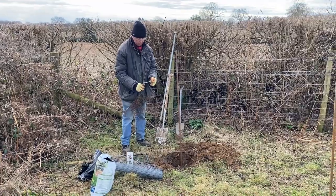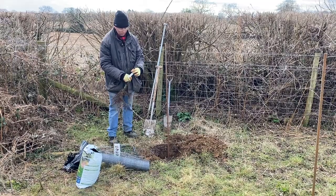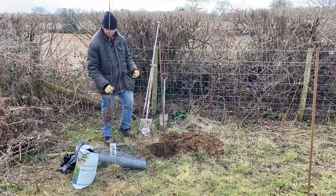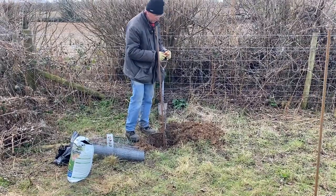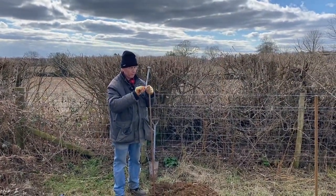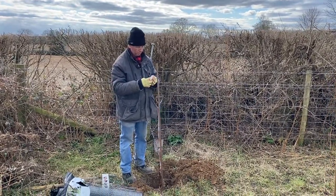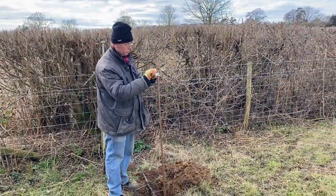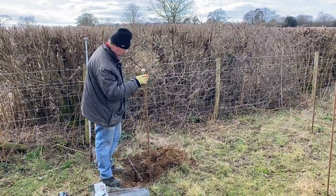This is Ribstone Pippin on M25 rootstock - the most vigorous rootstock we have in the orchard. A lot of people are frightened of it because it can produce a very large tree, but if you're careful with it you can actually get a lot from it. We find here it's a great windbreak rootstock. What you'll get is a tree that's probably five metres high eventually, very strong, very drought tolerant, which is important because we don't irrigate - just hand water occasionally when they're young and that's it. I've taken the label off and put it on the stake.